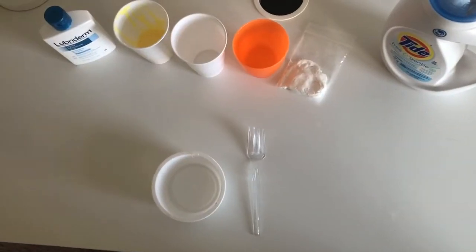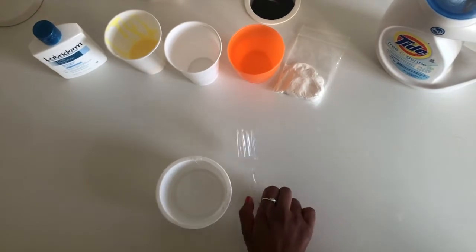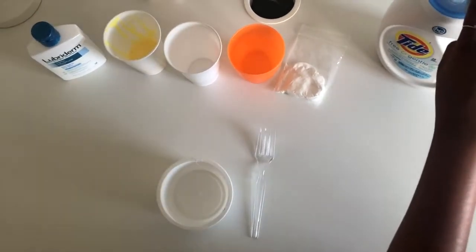Hey guys, welcome to my channel! Today I'll be teaching you how to make butter slime with only four ingredients. Let's get to it. The materials you'll need for this butter slime are a bowl, a mixing utensil, and some activator.